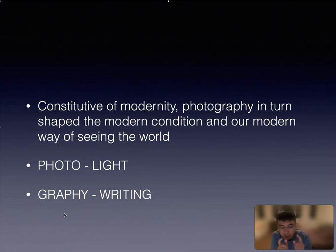So, Susan Sontag, this famous theorist in photography, says: 'To collect photography is to collect the world.'